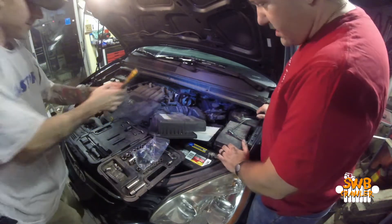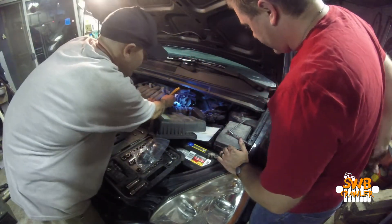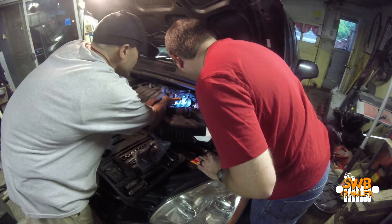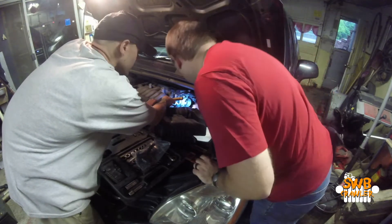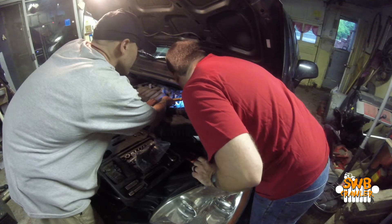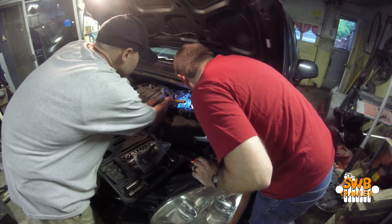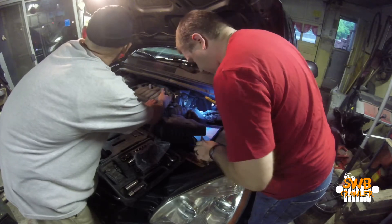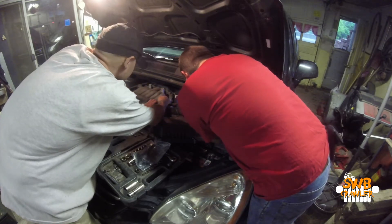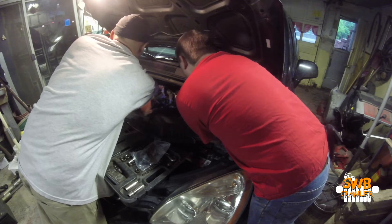Okay, there we go. I think what we're gonna have to do is pinch this with some pliers and get that off of there. With any luck, this is not full of fuel — it should be full of fumes. And this plug is gonna have some kind of safety on it so they can't be accidentally disconnected.